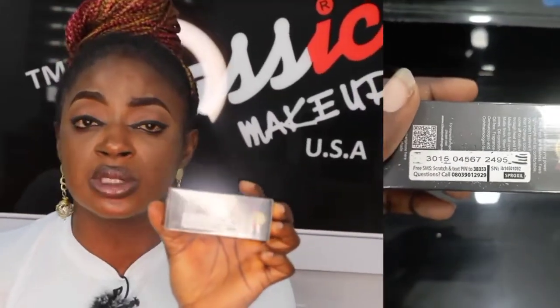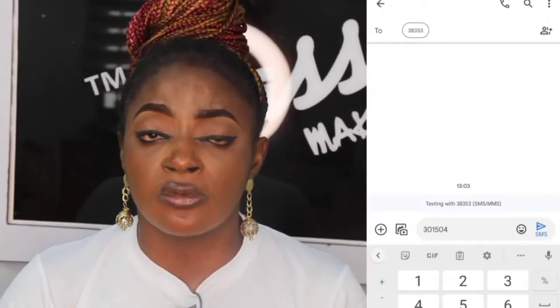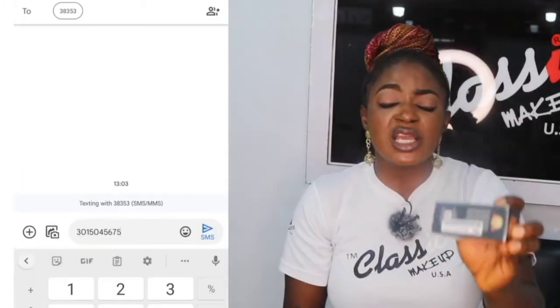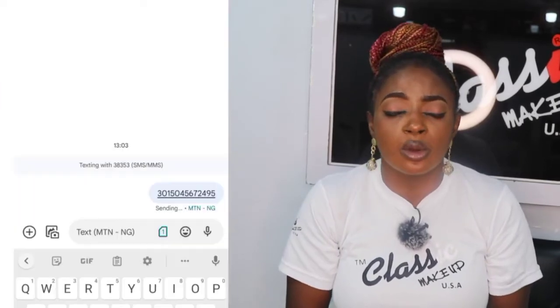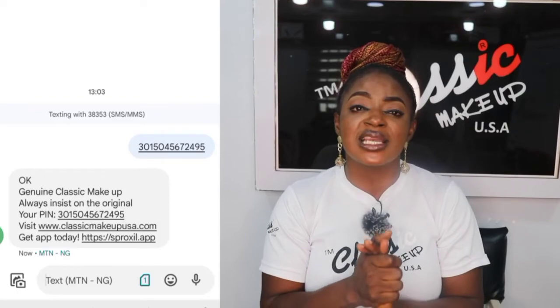Once you text it to 38353, a number or a message will come — you pop it into your phone. You get it from the message. You need to identify if you bought the original products. So this is how to identify the original classic makeup products.